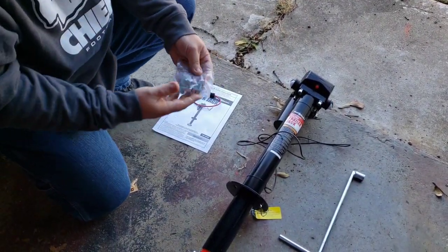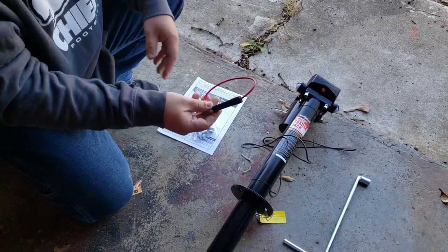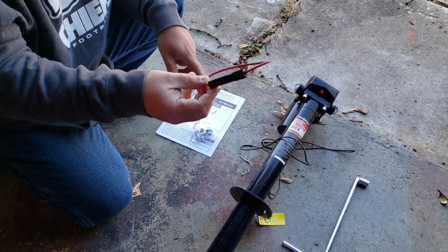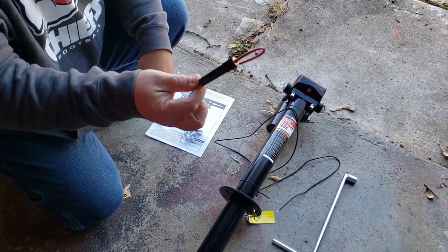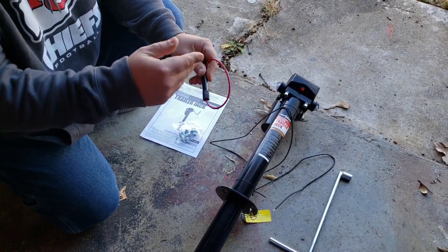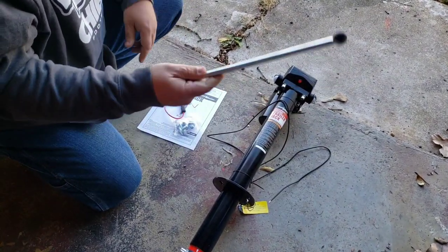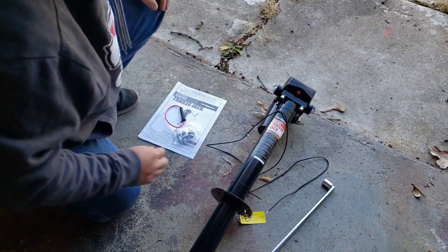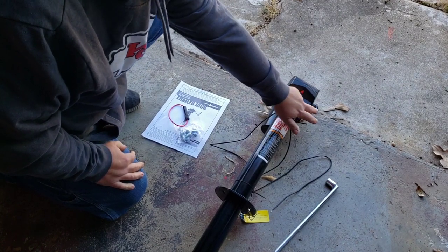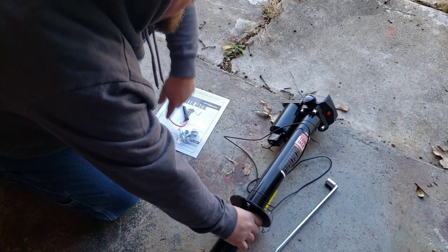When you open the box you get your mounting bolts with washers, your inline fuse that you wire into it — it's only a single wire so it will be grounded to your trailer, so having an inline fuse is very important. It also comes with an emergency jack handle that has two LEDs, one on each side, and your up and down switch.